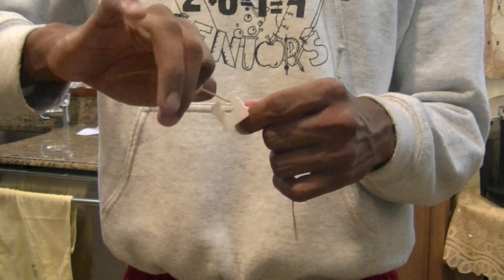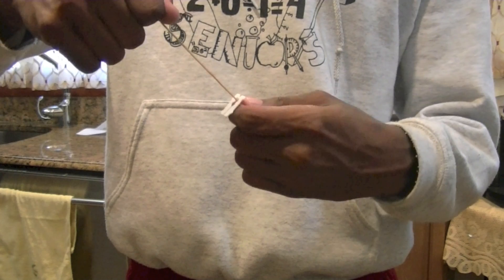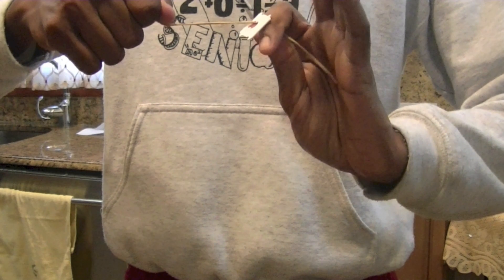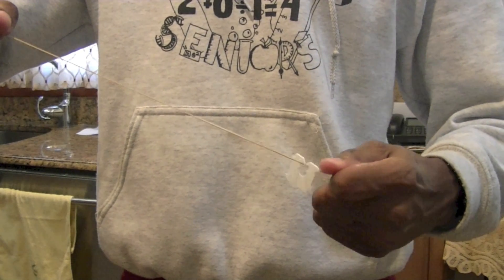Now take one end of the rubber band and hold it in your hand. You're going to do the same thing with the other hand, but this side is going to have a longer strand of the rubber band. Now stretch out the rubber band.